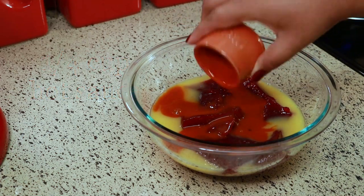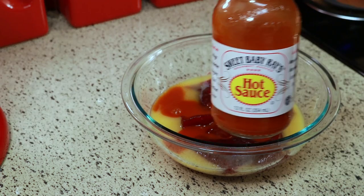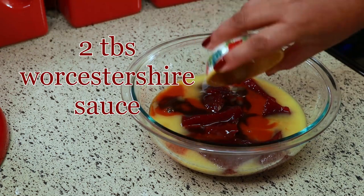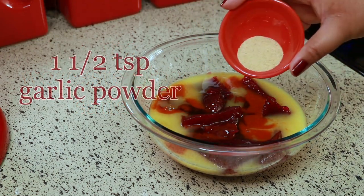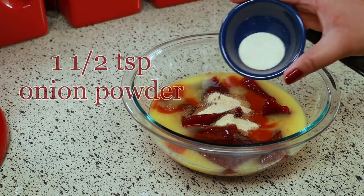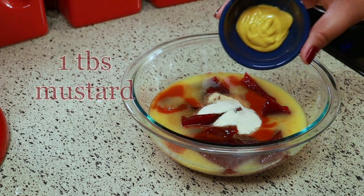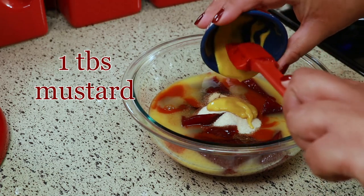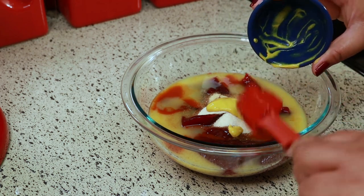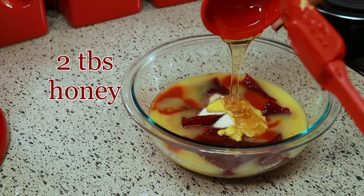A quarter cup of Louisiana style hot sauce — I like using this one, but you can use any brand you like. Two tablespoons of Worcestershire sauce, one and a half teaspoons of garlic powder, one and a half teaspoons of onion powder, one tablespoon of yellow mustard, and the last thing is two tablespoons of honey.